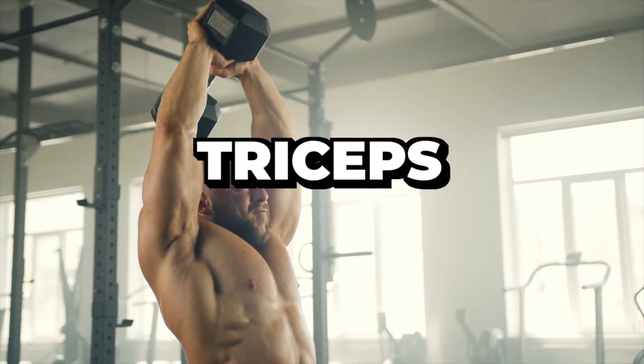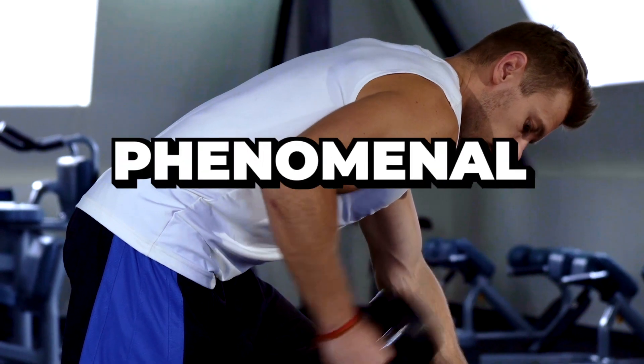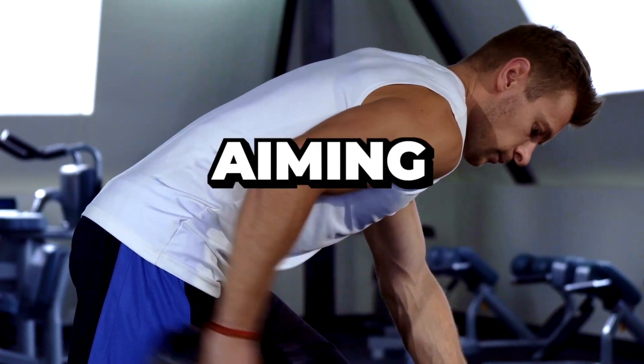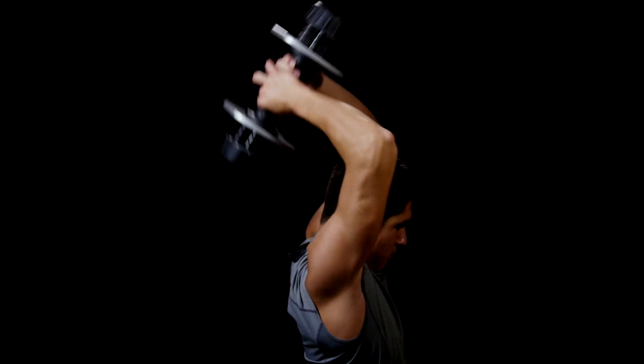Today we're targeting the triceps, those powerful muscles at the back of your arms. We have five phenomenal exercises lined up, aiming for five sets and pushing through eight to twelve reps in each set. Grab your equipment and let's sculpt those triceps.